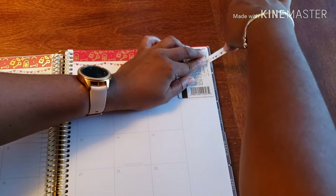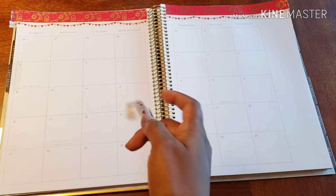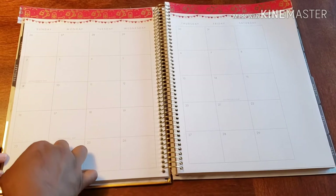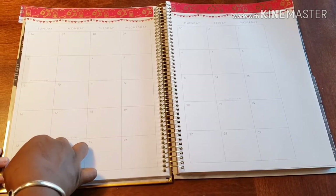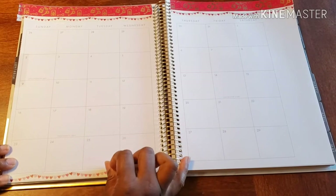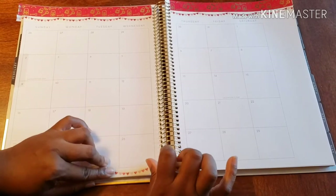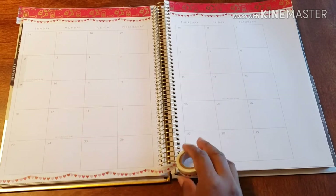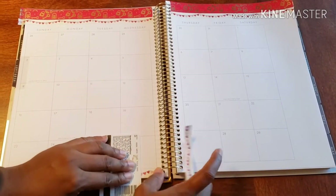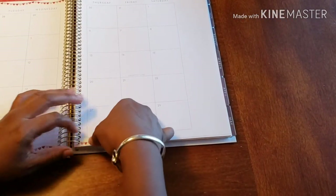And what I'm going to do to keep it cute is add this strip right to the bottom, just because there's some space there. There we go. And then it's time to add some stickers.